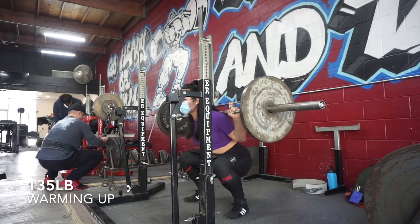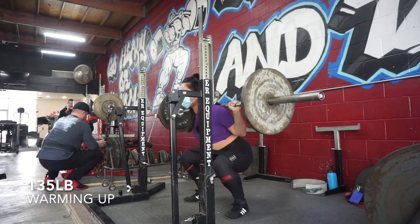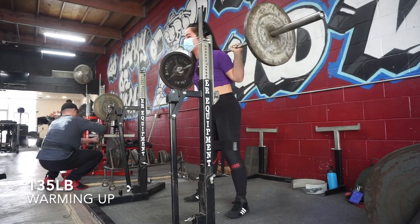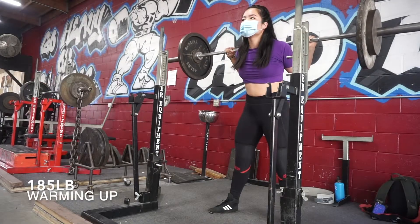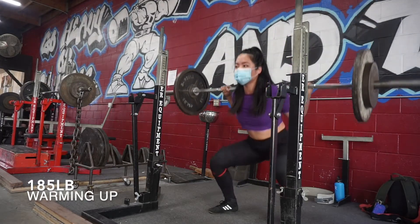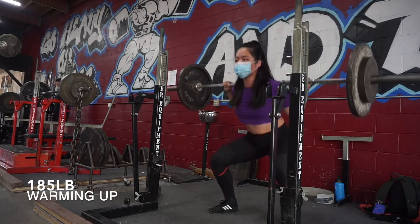Hey guys, welcome back to another video — this is really exciting, I hope you guys enjoyed that cliffhanger. We're starting off with squats today, working to a top single of RPE 5, and this has been feeling super good. No knee caving, really loving the wide stance.